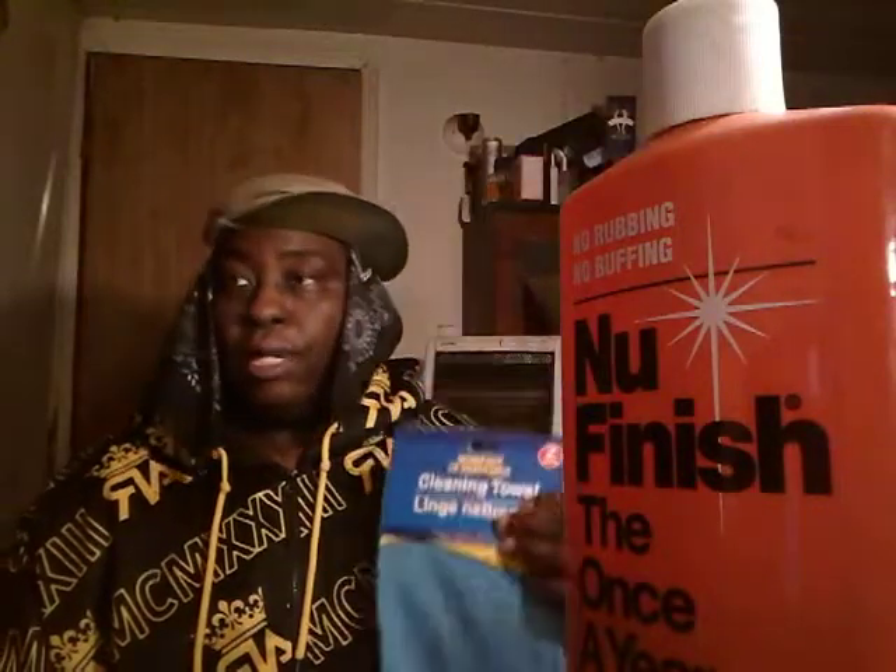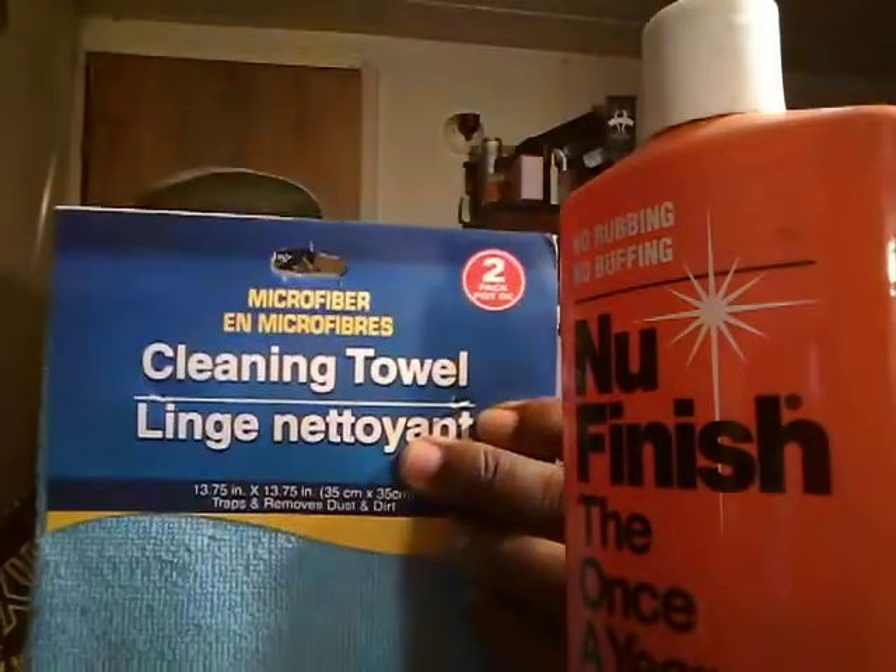A lot of the time you don't want to use your best microfiber cloths just for removing fingerprints or light dusting. These rags are excellent for cleaning windows — side windows, windshields, whatever — they work excellent for that. They're also pretty good for interior too, like cleaning interior door panels, vinyl, leather seats, and stuff like that. They say cleaning tile too, and they're a pretty big size which I like.